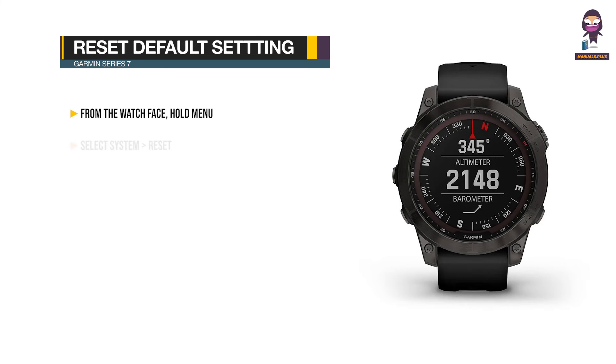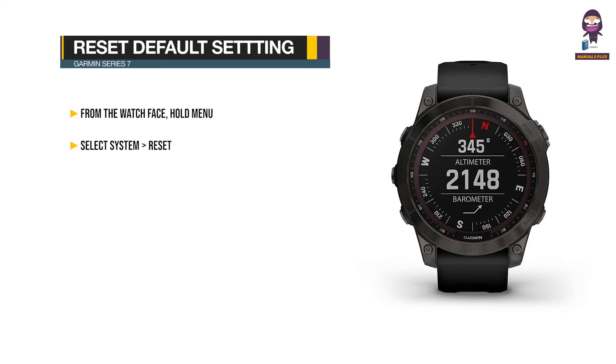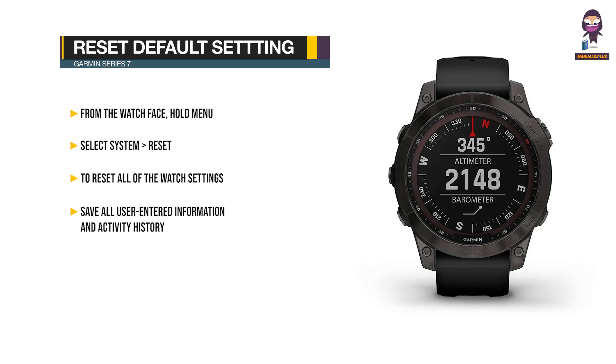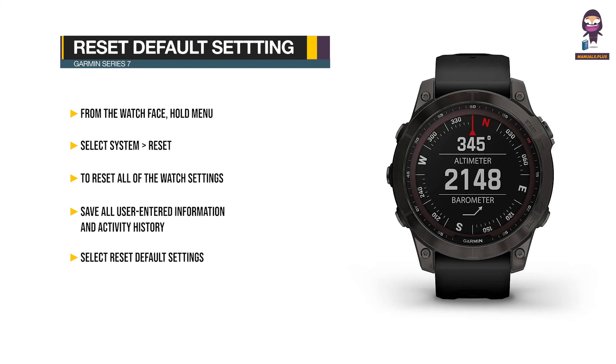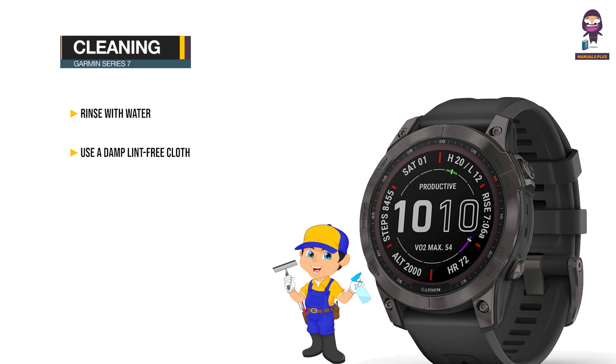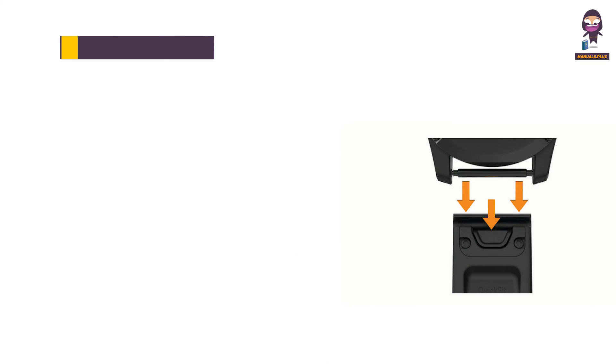Resetting all default settings: From the watch face, hold Menu. Select System > Reset. Select an option. To reset all watch settings to factory default values and save all user-entered information and activity history, select Reset Default Settings. Clean the watch: Rinse with water or use a damp lint-free cloth. Allow the watch to dry completely.